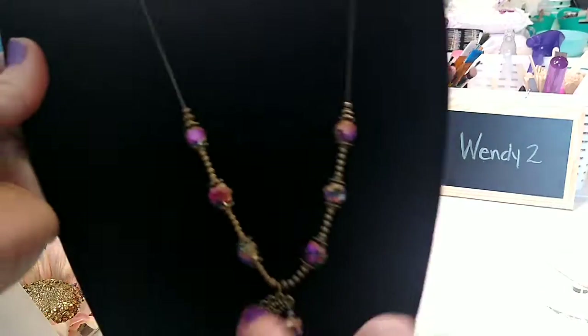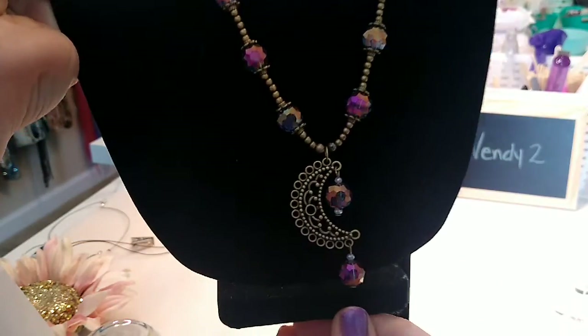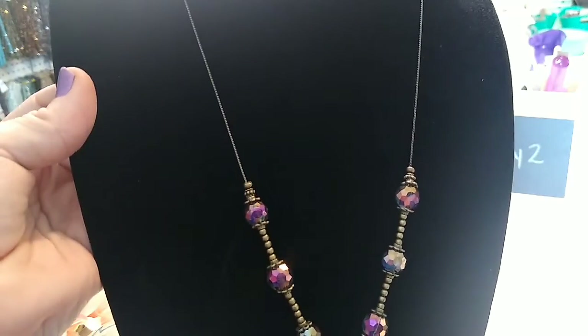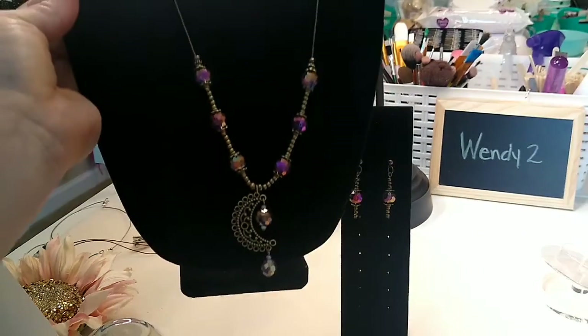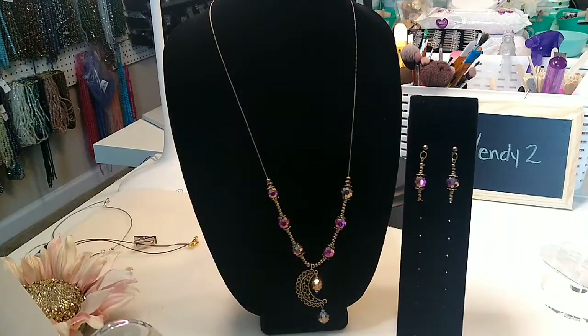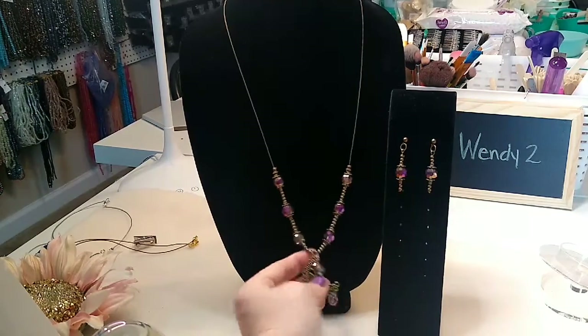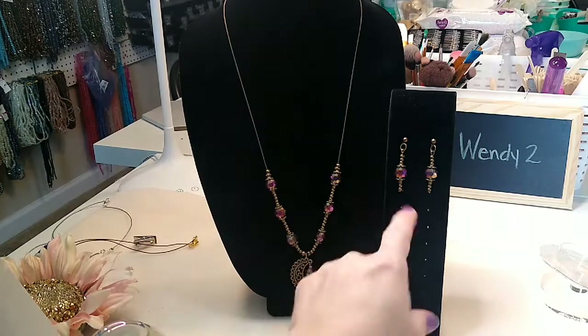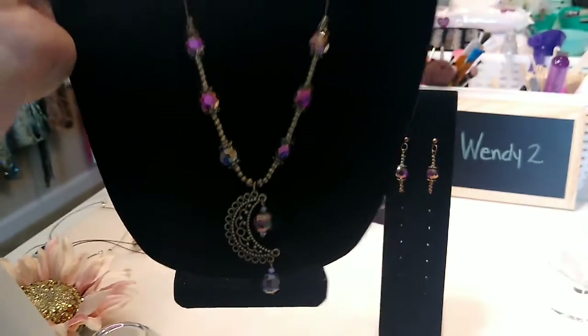This is the next set — this is the moon component that was in the box this month. These were beautiful beads; I think I ordered some more. They have them on their website as well, and I liked the moon component really well. This was an easy one compared to the others because these beads had regular size holes. I strung them on this antique bronze beading chain, which is on my website. For the earrings I just used head pins, kept them very simple because I felt like the moon alone was really pretty and I didn't want the earrings to have too much going on.